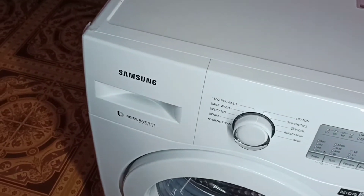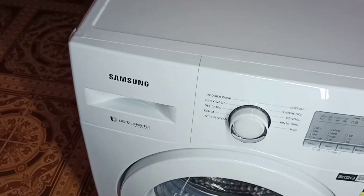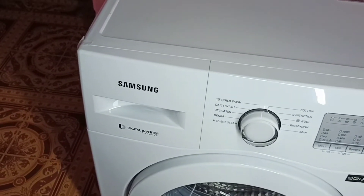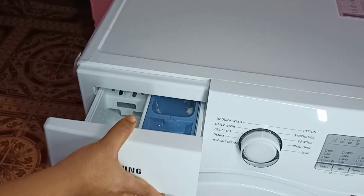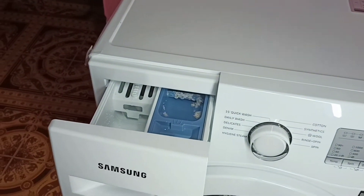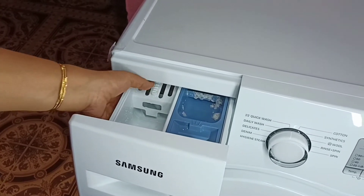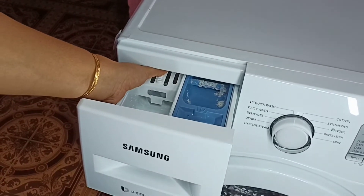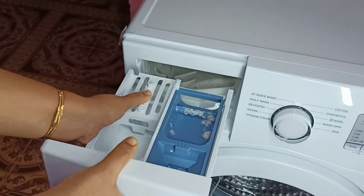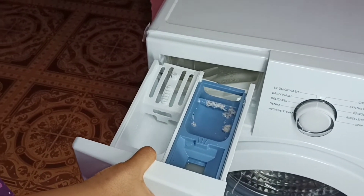This video shows how to clean the detergent tray of a Samsung washing machine. First, open the detergent tray by pulling it out. Inside, you can see the release lever — press and hold it, then pull the tray. That way you can remove the detergent tray and clean it.